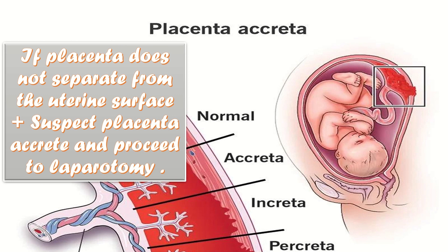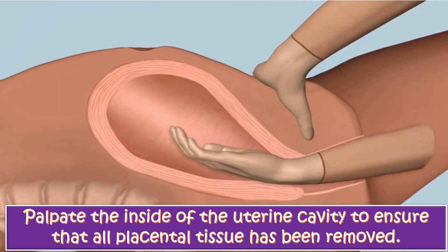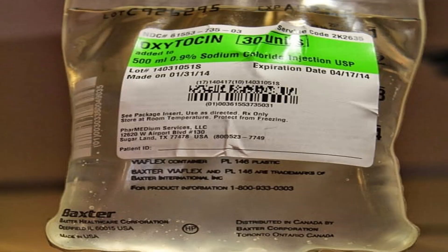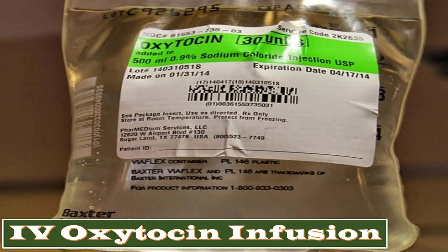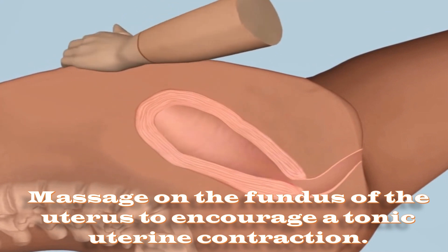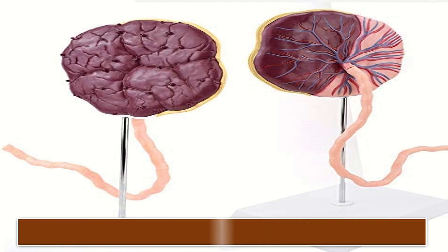With the other hand, I will continue to provide counter-traction to the fundus by pushing it in the opposite direction of the hand being withdrawn. If the placenta does not separate from the uterine surface by a gentle lateral movement of the fingertips at the line of cleavage, suspect placenta accreta and proceed to laparotomy. Palpate the inside of the uterine cavity to ensure all placental tissues have been removed.